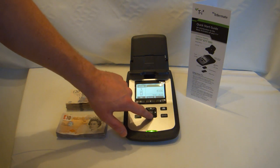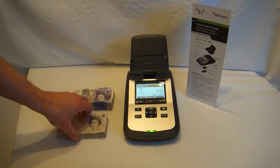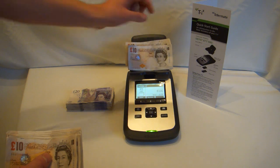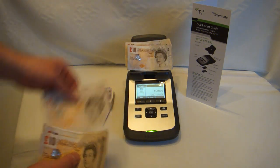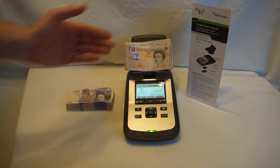Use the arrows to move down to the notes that you would like to count. We will start with £10 notes. Simply place bundles of £10 notes, approximately 10-15 at a time onto the scale.